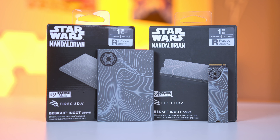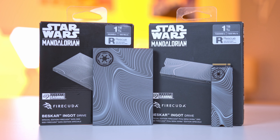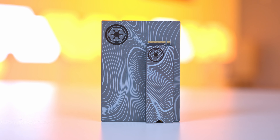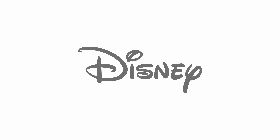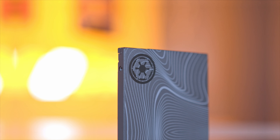I'm James and thanks for tuning in to eBuy Air. In this video, I'm going to be taking a look at a couple of brand new Seagate SSDs with a difference. These are custom special edition Star Wars The Mandalorian drives, combining the best from the worlds of Disney with the best in the storage world to create a pair of really interesting products.